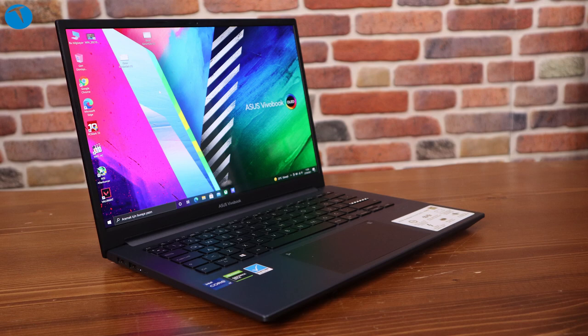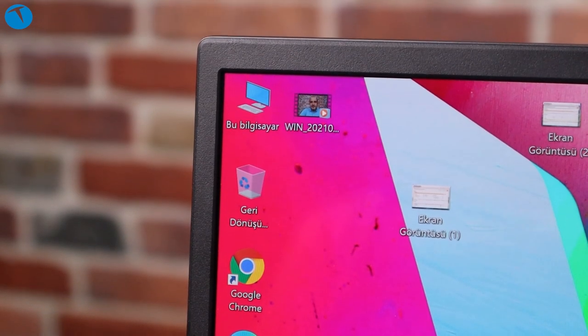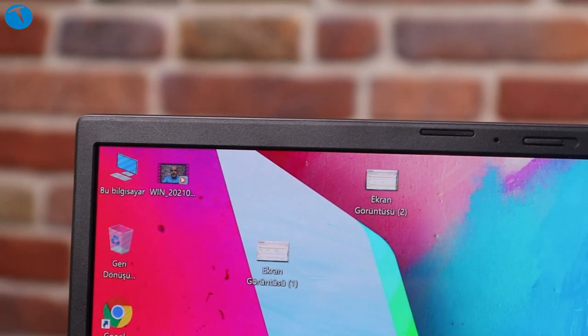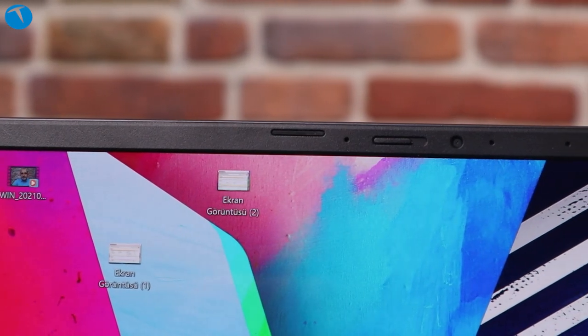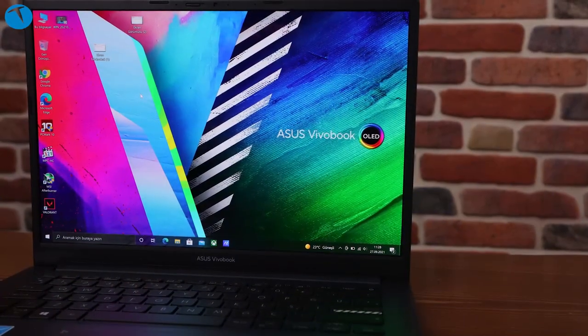Kullanım deneyimine geçmeden önce ekrandan biraz bahsedelim. Ekran çok başarılı. OLED ekranlar yeni bir teknoloji değil; özellikle televizyonlarda çok karşımıza çıkmaya başladı son yıllarda ama bilgisayarlarda çok bulunmuyordu. Asus burada çok önemli bir hamle gerçekleştirerek bu alanda öncü olduğunu gösterdi ve artık bilgisayarlarında OLED ekran kullanmaya başlayacağını açıkladı. OLED artık giriş ve orta segmentte birçok Asus ürününde gelecek.